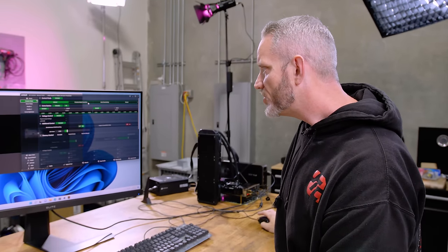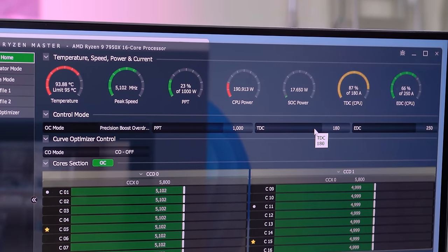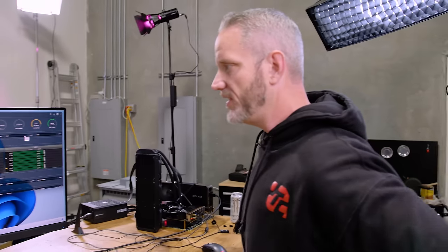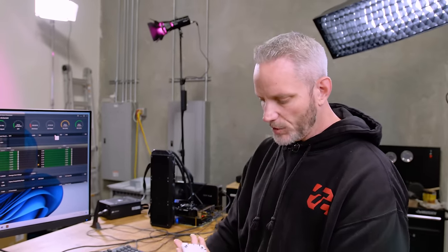I'm going to turn on Precision Boost Overdrive. We're going to hit 95C - we showed that in our review and everyone has shown that 95C is where it goes. Just as a disclaimer, I know a lot of people are not comfortable with it, but AMD does say that is perfectly safe in everyday use scenarios. We obviously don't want to let it go that hot.